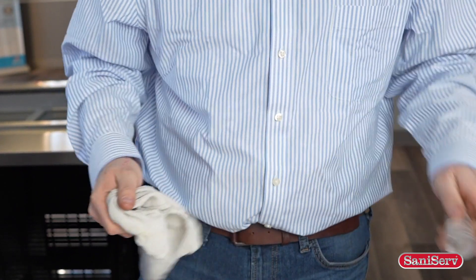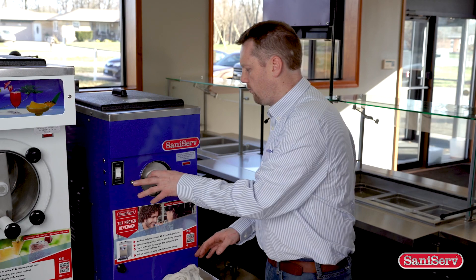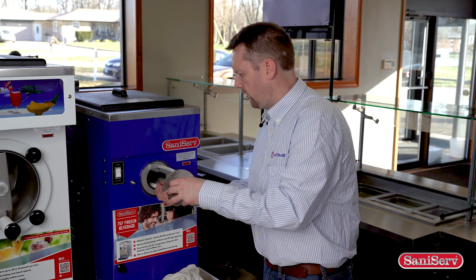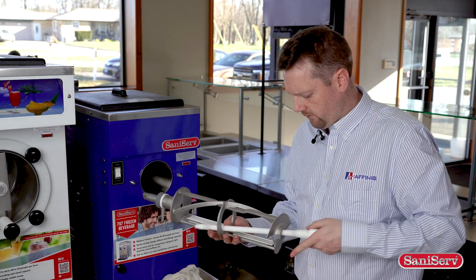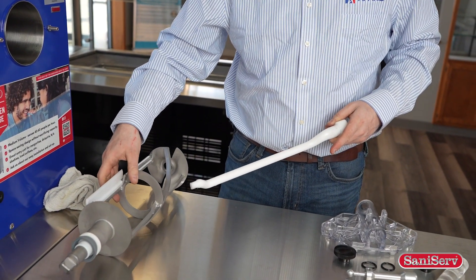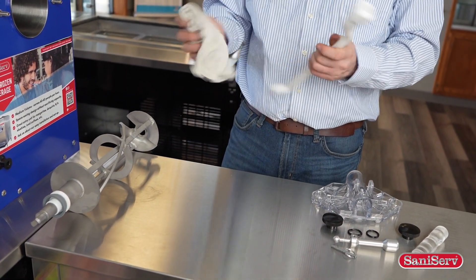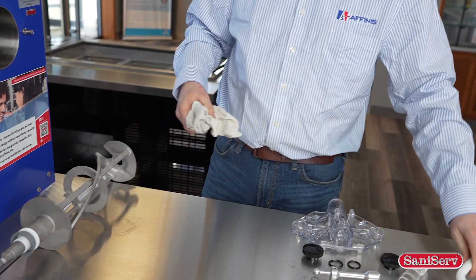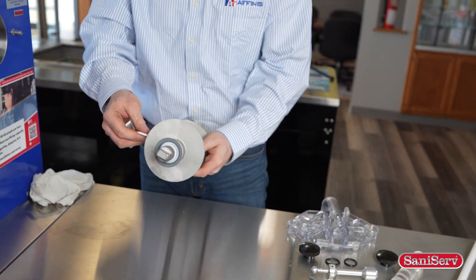I'm just going to remove any of that excess lubrication. At this point, I will remove the dasher assembly — it should just slide right out like that. The dasher rod just comes out easily like that. Then we will just remove any lubrication that may be there. Scraper blades should just come right off like that.